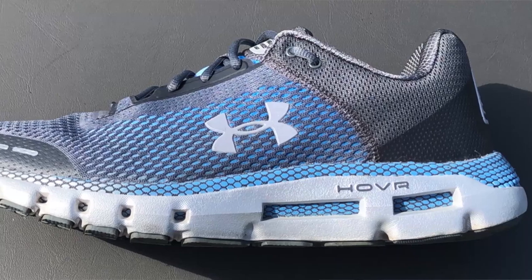Hello, I'm Matthew Farm from Run Repeat, and this morning I'm going to be reviewing the Under Armour Hover Infinite shoe.